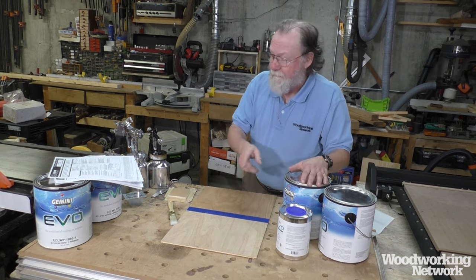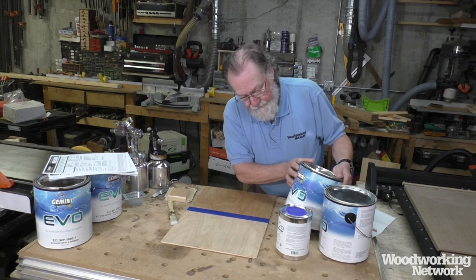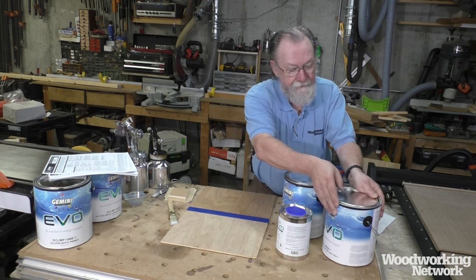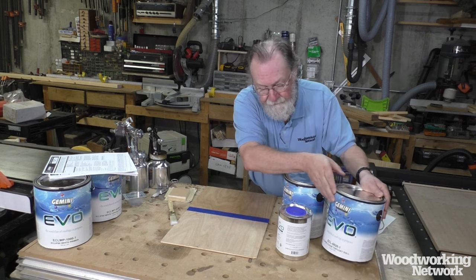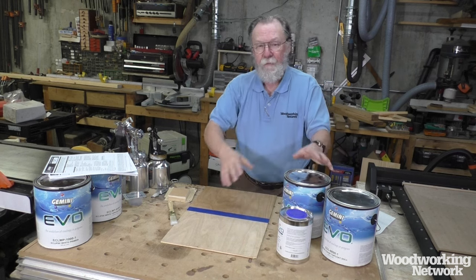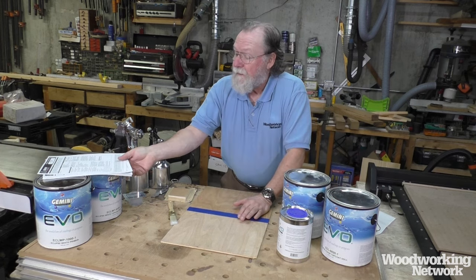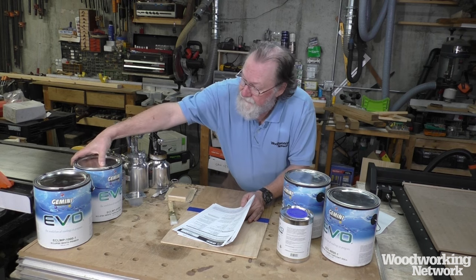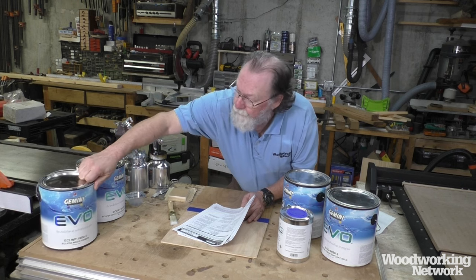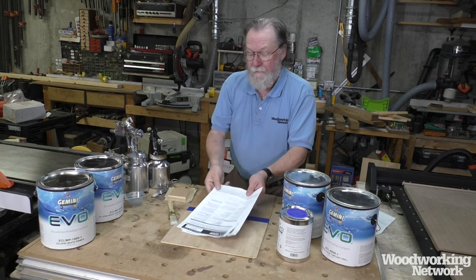Let's talk about what they sent me. There is a clear sanding sealer, a clear top coat, and a hardener that is optional — you can use it as a two-part product, and the hardener has some benefits in certain applications. On the paint side, they sent me a white primer and a white top coat, which we'll try out too.